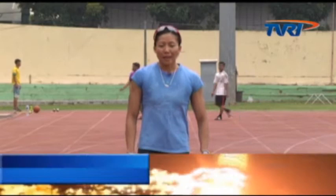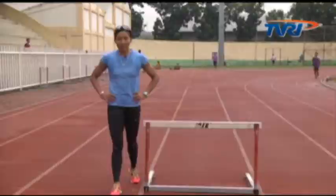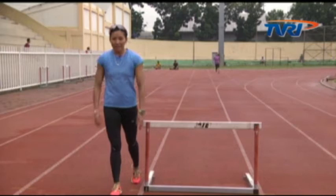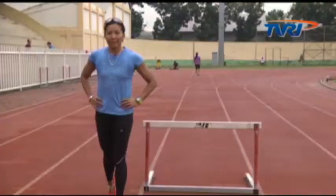Tahapan yang pertama yaitu berdiri di sebelah kanan gawang, kemudian letakkan kaki kanan satu langkah di depan gawang, condongkan badan, usahakan bahu selalu mengarah ke depan, kemudian lipat kaki kiri dan tarik ke depan, letakkan di depan kaki kanan.